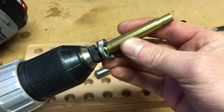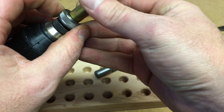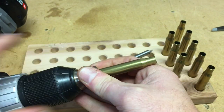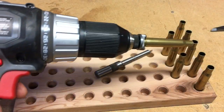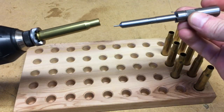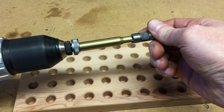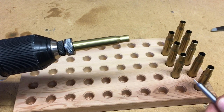What you want to do is go ahead and put the case in your shell holder, then tighten this part down. Make sure it's tight in there. You'll want to make sure your drill is set to forward. Then it's just as simple as taking the length gauge and putting it in there, and it'll trim out your brass for you.